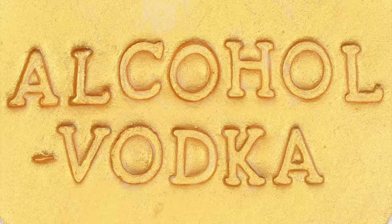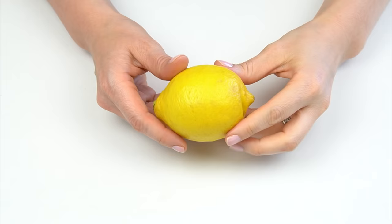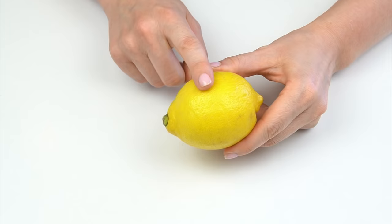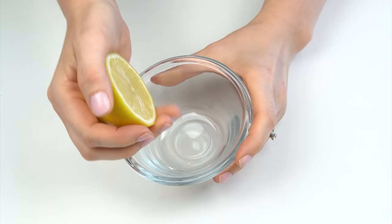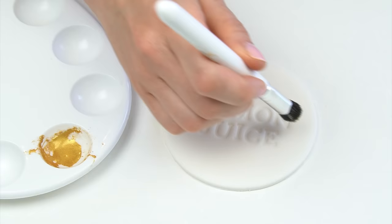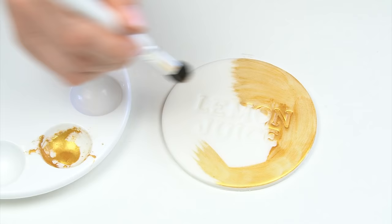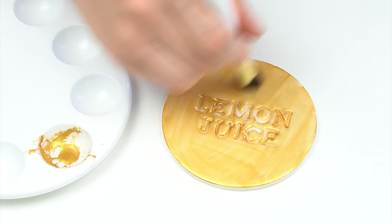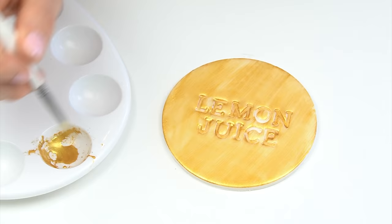You're going to need a few coats to build up the color with vodka, so if you don't have a dipping solution or lemon extract, vodka is a great alternative. The next option many of you asked about was an alternative that didn't contain alcohol. I'm going to show you the metallic paint you can create using luster dust mixed with lemon juice. One advantage is it's all natural and it's going to smell amazing.